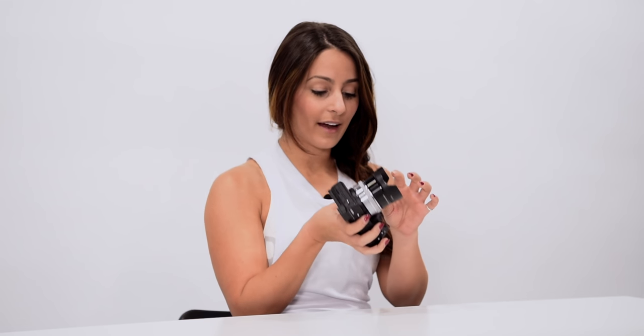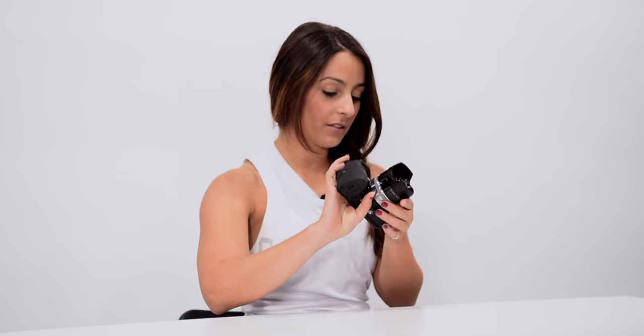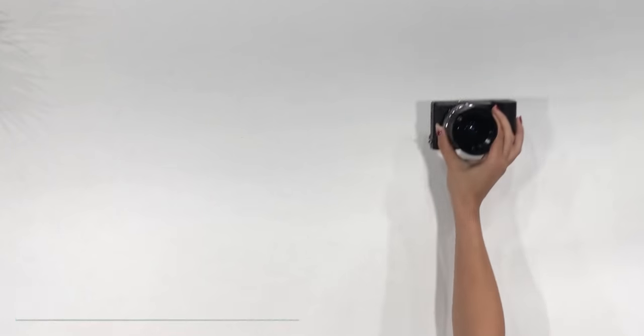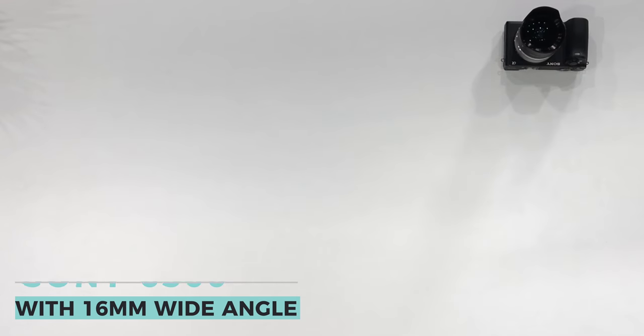First thing that I have is my camera. I do make YouTube videos and I usually bring this to the gym with me. It's a Sony 6500 camera — I love it. The lens I have on here right now is a 2.8-16 wide-angle lens, so you can see a whole lot with this kind of lens. Super love this camera.